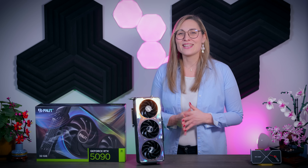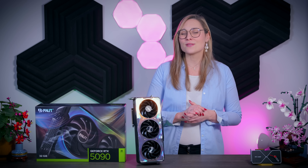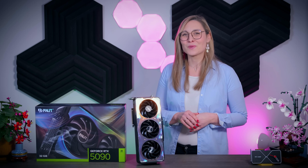Thank you all for watching and staying to the end of this video. If you'd like to see more content like this, please consider clicking the subscribe button so you never miss my future uploads. Bye!